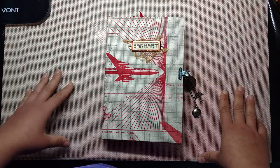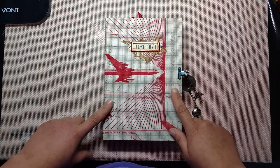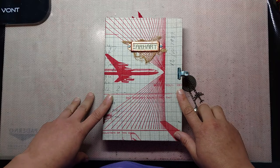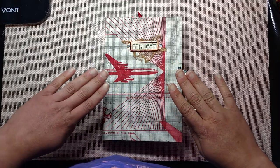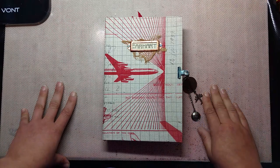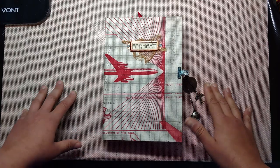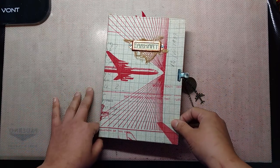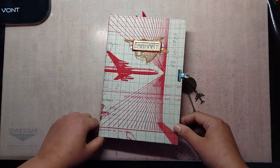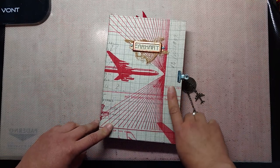Hey guys, welcome back to Release the Crafton. Priscilla here with a journal share for you today, and I am super excited to bring this journal to you. This is my Amelia Earhart journal, and she is the first in my Queens of History series. The whole series is going to feature influential women throughout history who are either Queens literally, or Queens in their own right, in that they left their mark on the world and inspired change.